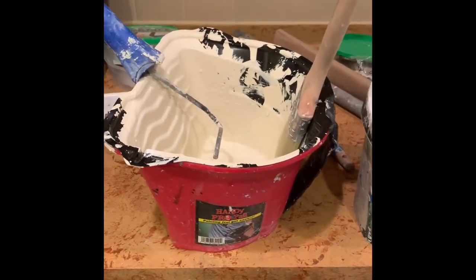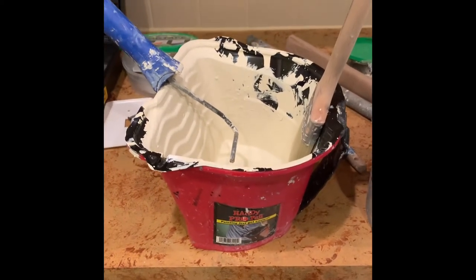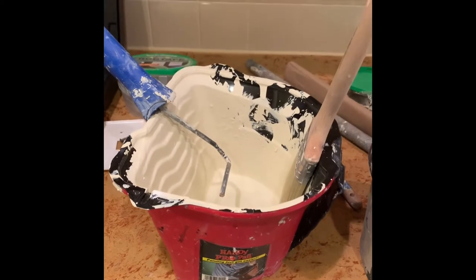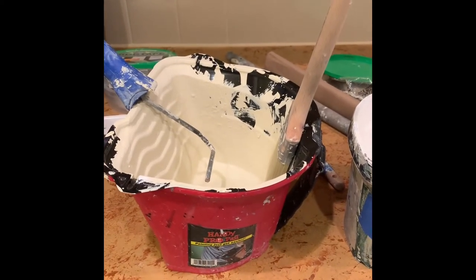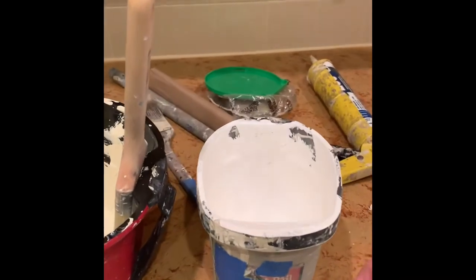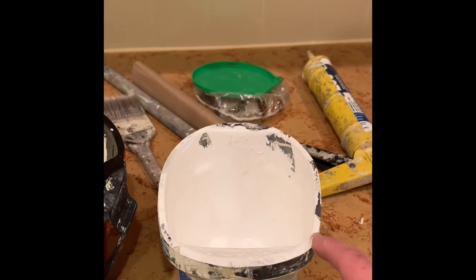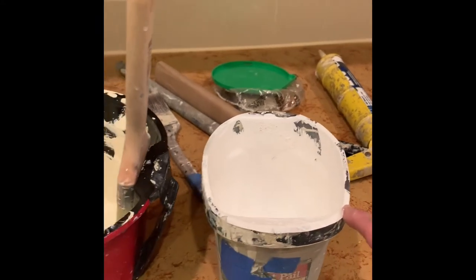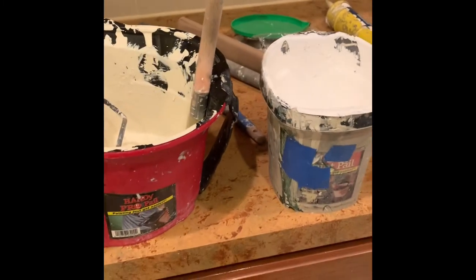I really like these paint pails. I find the liners — I haven't not seen them at Lowe's or Home Depot. You can find the smaller pails at Home Depot or Lowe's with the liners for the smaller ones. They make them in red now; this one is an older one, which tells you how long I've had it.